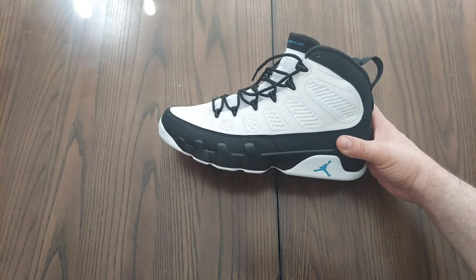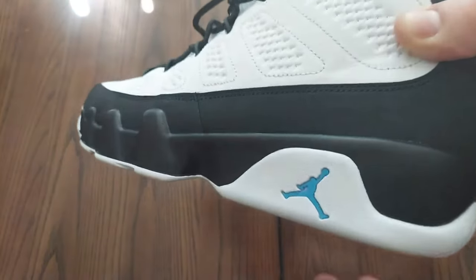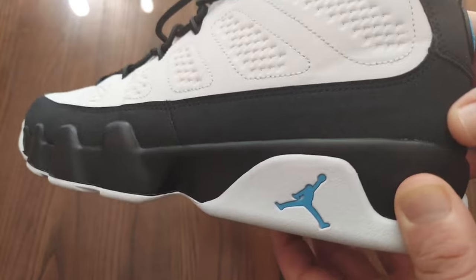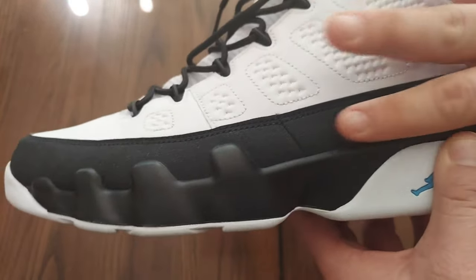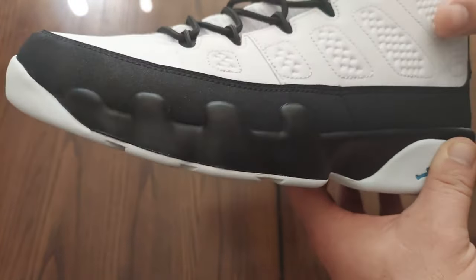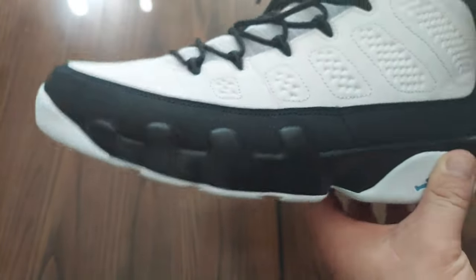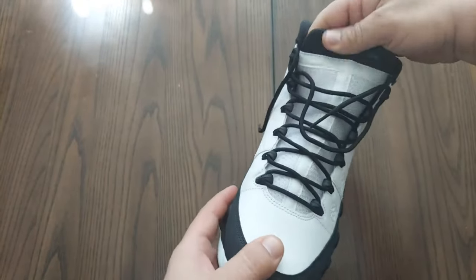This is what the sneaker looks like. If you look at the side, these are really nice and the camera doesn't do it justice, but pulling in close you can see it has like some little glitters or sparkles where the black's at. This material is really nice — you hear that? — really nice and soft.